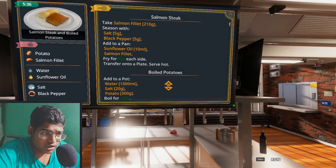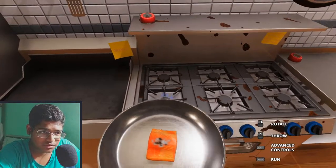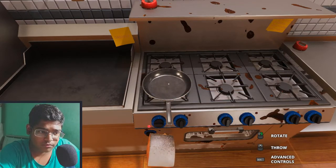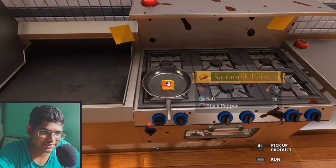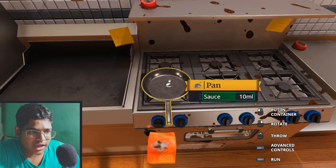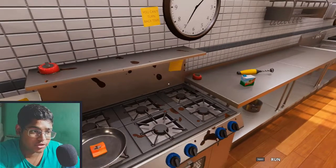Add to pot — thousand milliliters water, salt. Let me see this. How am I supposed to do each side? Oh, okay, there. But wait, I didn't do it correctly — it should be like this. Okay, how am I supposed to do this? Put it in container.